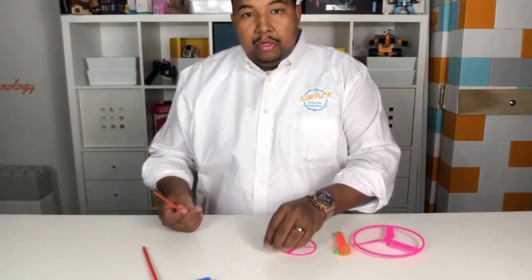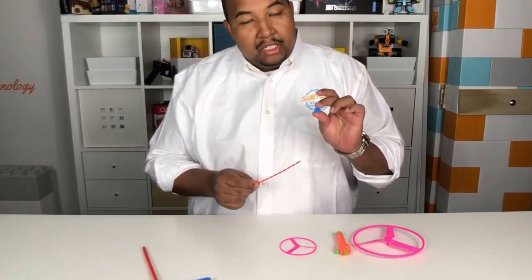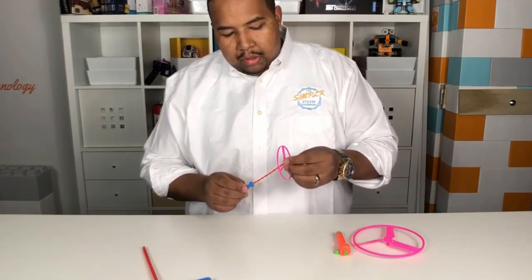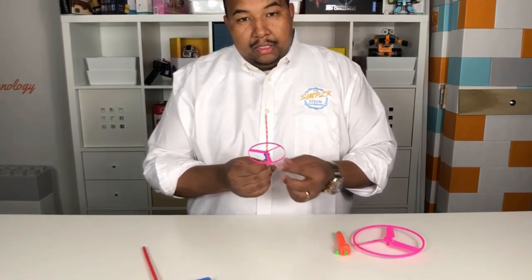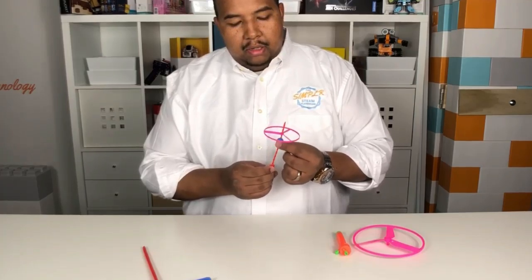Second, we have what we call the push propeller. You have this rod here with a tab at the bottom, then you have a slider — you put that on like that — and finally you put the little propeller on, and you'll see it just kind of goes down by itself. To get this to fly, you push it up and give it a good push to send it into the air.